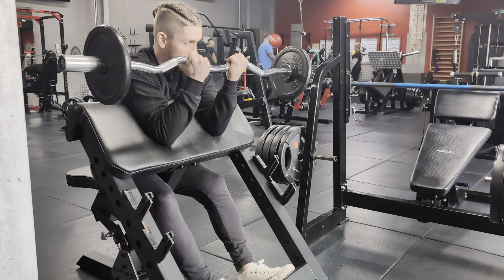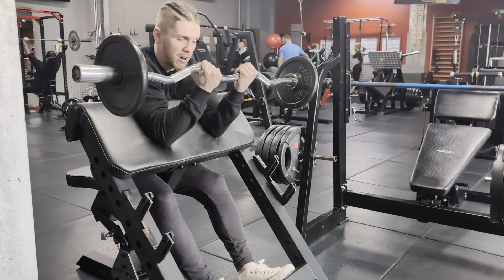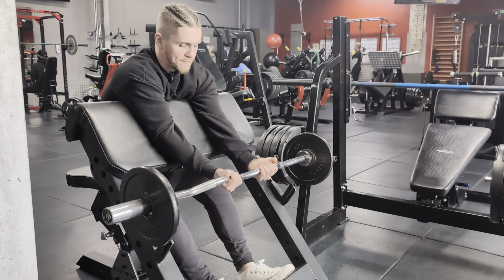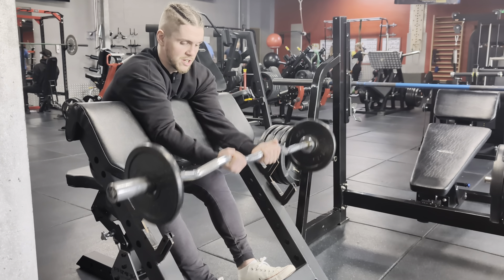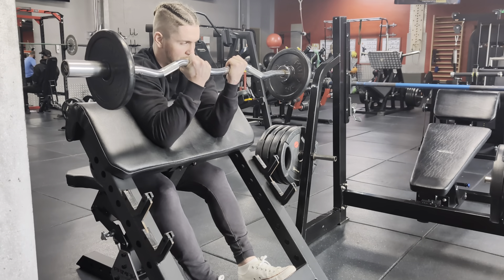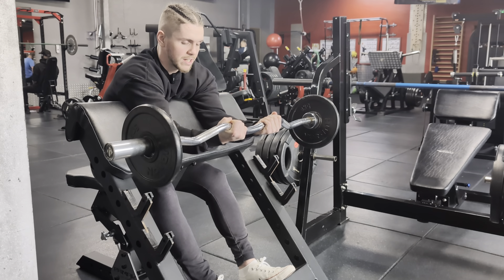Roll it down. We're keeping the elbow here, so we're going to be able to spend more time in the negative part of the curl. Roll it all the way down — for around 4 to 6 seconds — almost straight down. Don't lose your stretch. Back up. Again, we're coming down real slow, roughly 4 to 6 seconds.